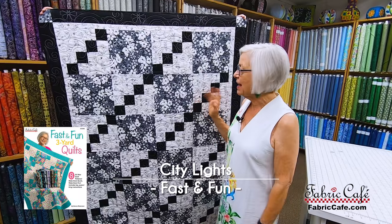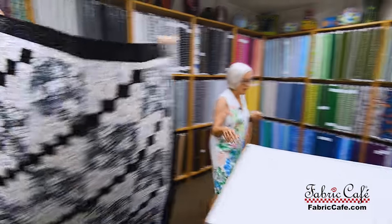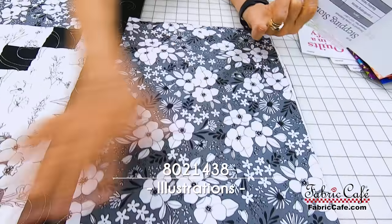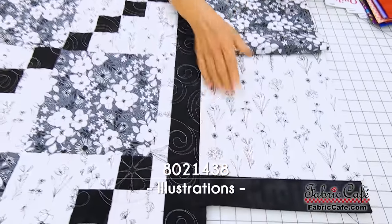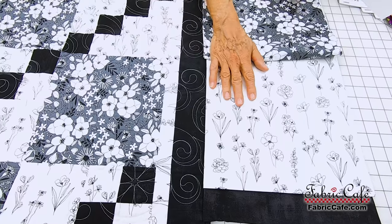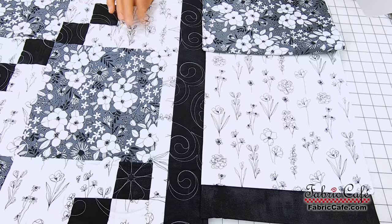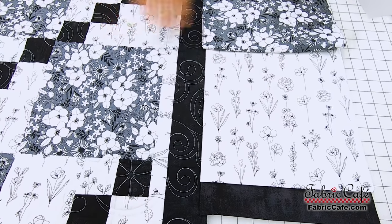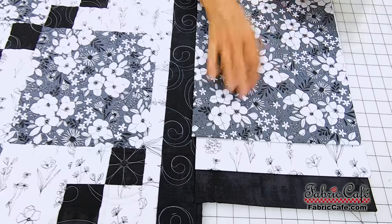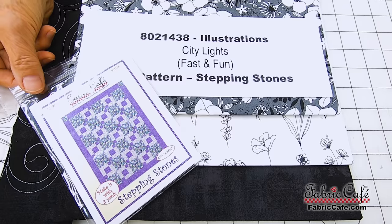This one is called City Lights. I love this quilt because I like black and whites a lot. It has a big block and then a secondary block with little squares. It's going to be great in just about any fabrics, but I love it in this new Moda. This is your focus fabric — it will go in this block. Sometimes it's more fun to have a little print in the background, but you still want it to be light. It is a directional fabric, so you'll want to make half of your strip pieces going one way and half the other. The third fabric is for the border and marching blocks. This one is 8021438 Illustrations, and City Lights is the pattern, available only in Fast and Fun.